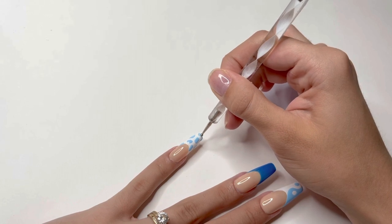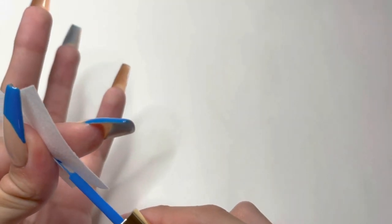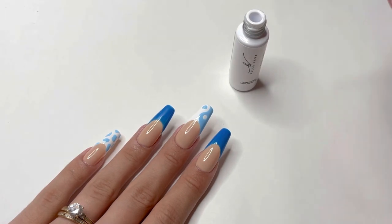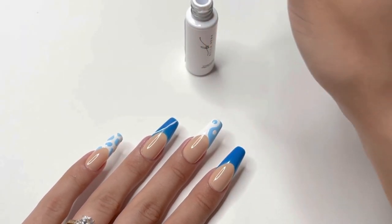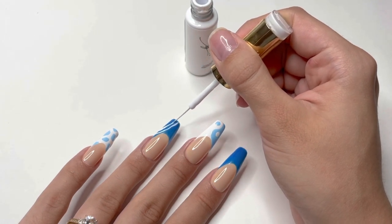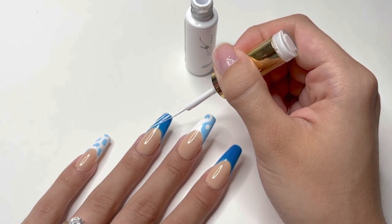I cure under the UV LED lamp. To avoid getting any gel polish color in the gel liner bottle, I thoroughly clean the liner brush with a lint-free wipe to avoid getting any lint in the bottle. Next, I take the white gel liner and do a design on the ring fingernail. Starting from the left corner of the French tip design, I draw a wavy line all the way down to the free edge of the nail, repeating it very closely to the first line. I'm creating a zebra print on the left side of the French tip. To make it look more like a zebra, you can thicken up parts of the line and add more lines coming off the others.